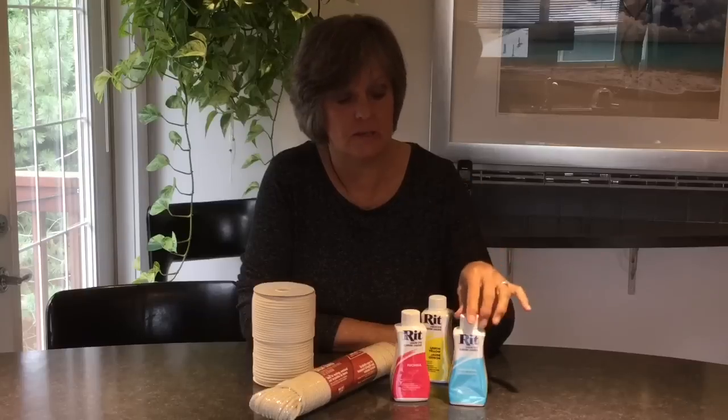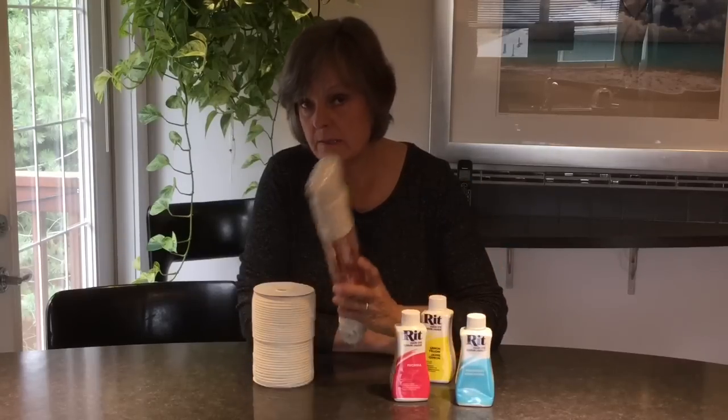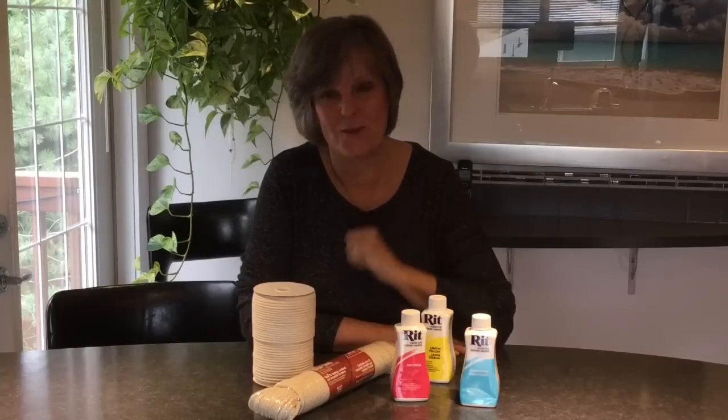So today's video I'm going to concentrate a little bit more on the rope because I'm just into rope bowls lately. I had a project in mind to do an Easter basket so I've chosen pastel colors, but any color will work. I'm going to be showing you how to use one, two, three colors on the same skein of rope and then how to blend to get two more colors — five colors in total. So keep watching and let's go have some fun.